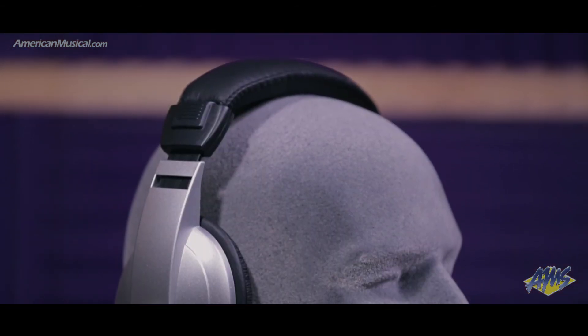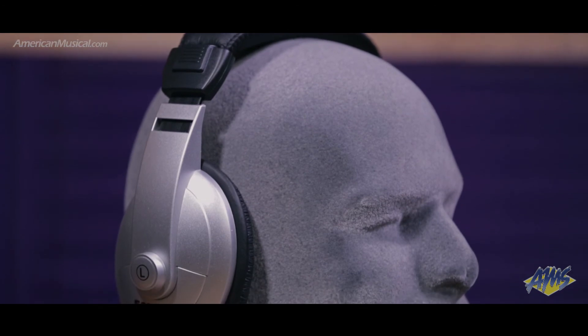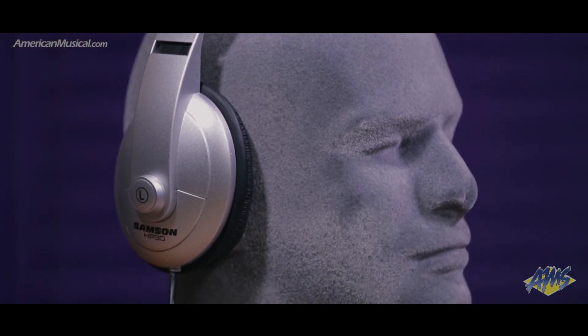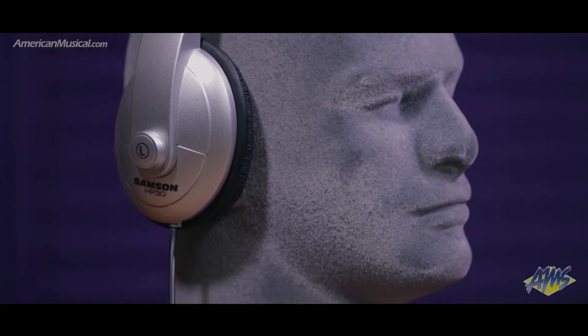For silent practicing, this pack includes a pair of Samson HP-30 headphones. These lightweight closed-back headphones provide crystal clear sound and have an adjustable headband for added comfort.